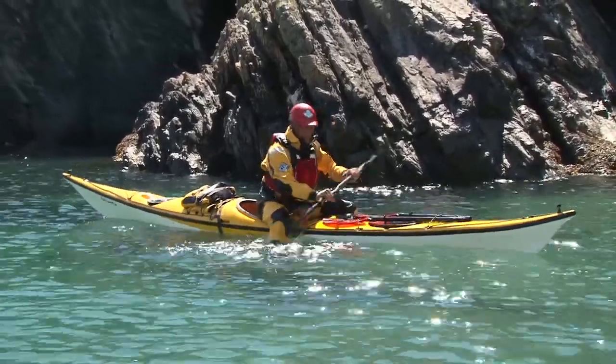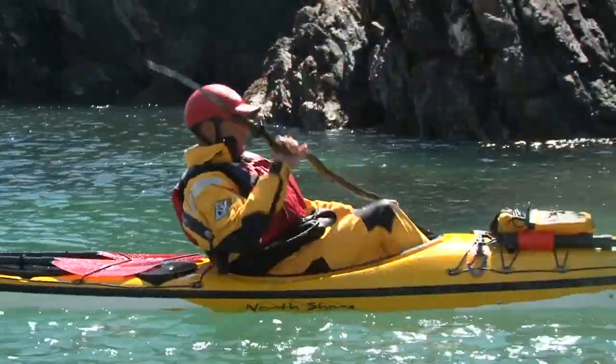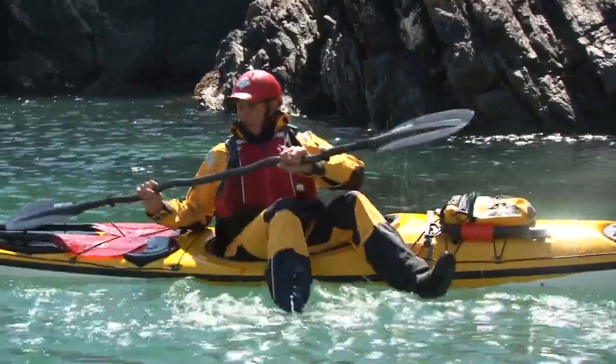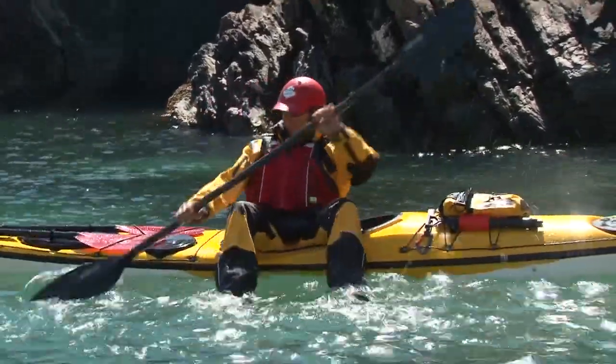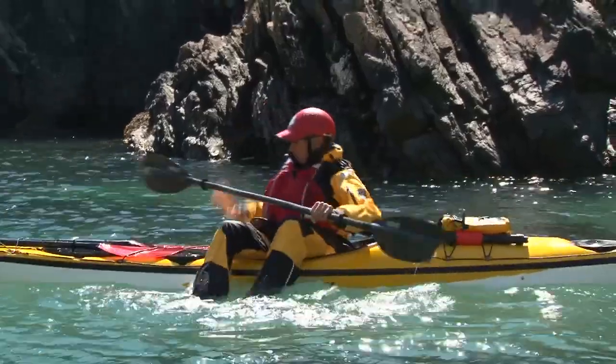Your legs are an important means of staying in balance, as is the paddle. Try to maintain an upright, slightly forward body position to enable you to remain centered over the kayak as it moves underneath you. Remember also that these skills are fun to practice, so don't worry too much about outcomes. The process of becoming more balanced will develop over time.